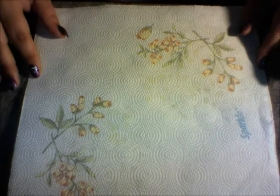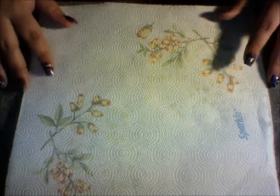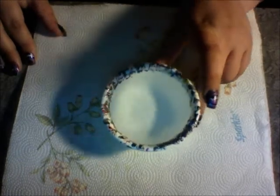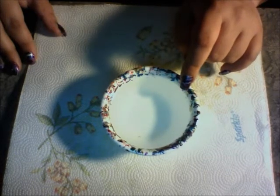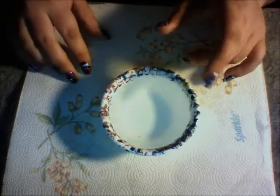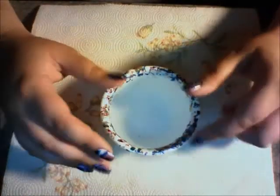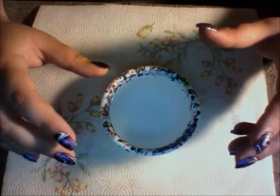First things first, what you're going to need: go ahead and go get yourself a couple of paper towels, napkins, whatever you want to use. The next thing that you're going to need is a bowl of room temperature filtered water. Mine is not filtered — I just ran out of bottled water. You can make it work with tap water; it just kind of depends on how hard your water is in your area. Some people use shot glasses, but I find that makes it messier and clumpier.